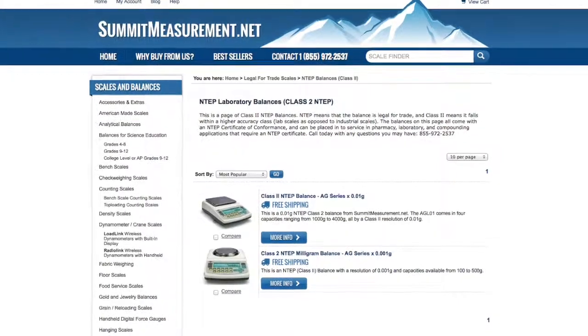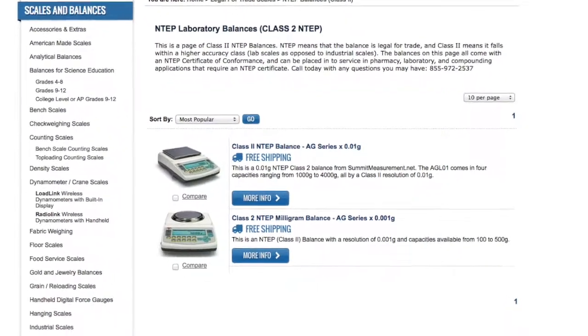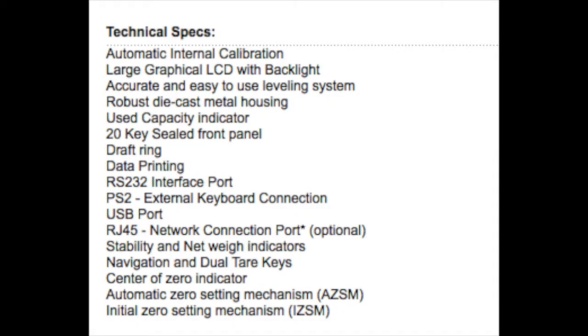The AGL series comes in several capacities and two available resolutions, 0.01 and 0.001, also referred to as a milligram. The AGL series is manufactured in Europe and comes with all the features you would expect from a premium quality Intep balance, including a 24-month manufacturer's warranty.